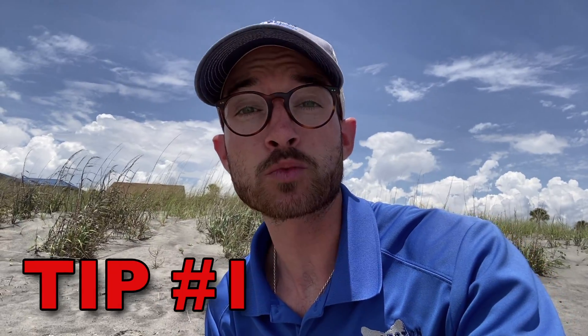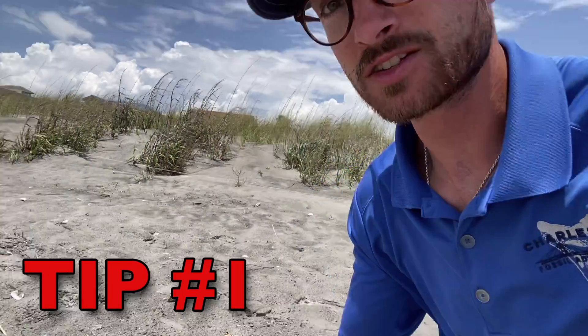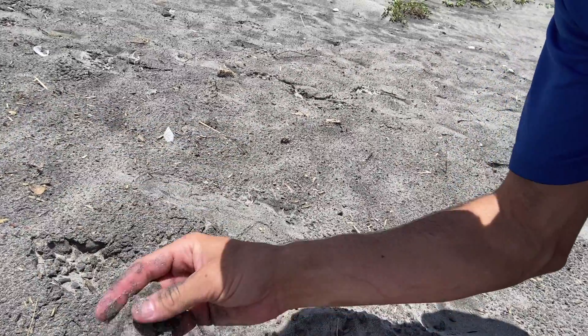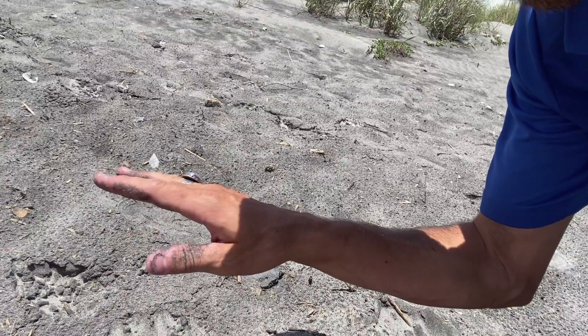The first tip is you need to find the right material. Up here in the dunes, the sand is way too small. This is wind-blown sand. There's no fossils here.